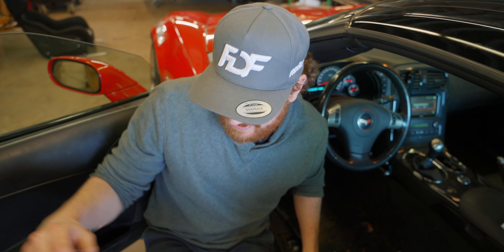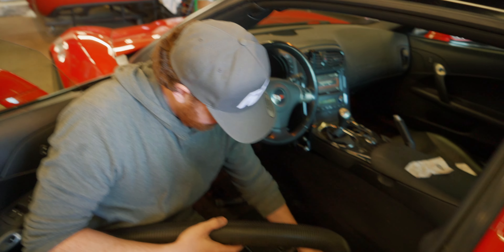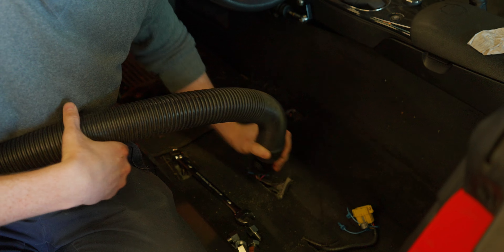Loonies and toonies. In Canada, we suck up any change less than a dollar — so I just sucked up a bunch of change.